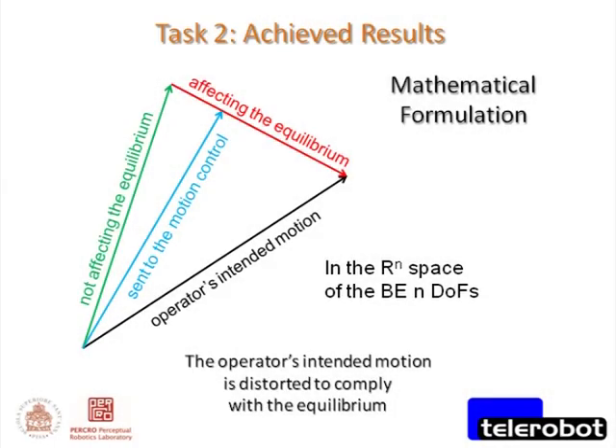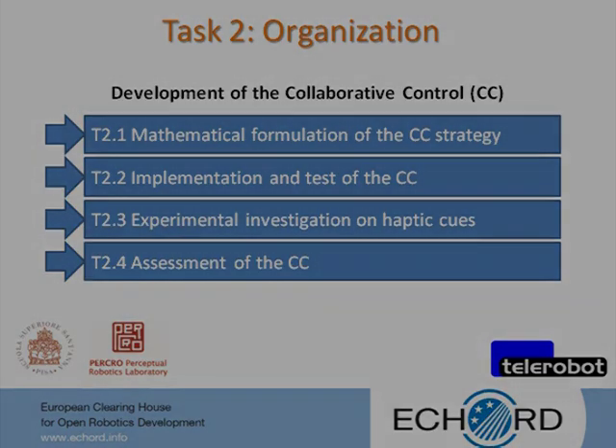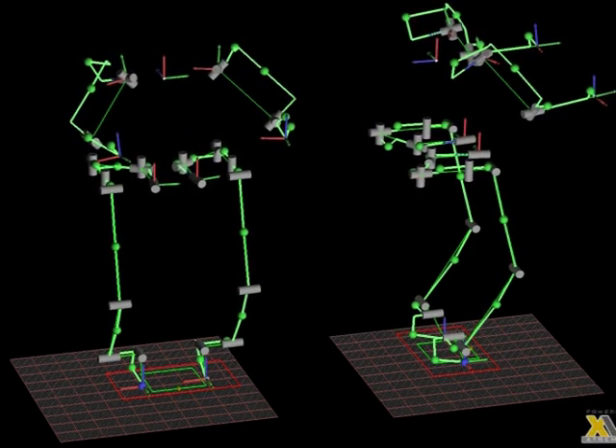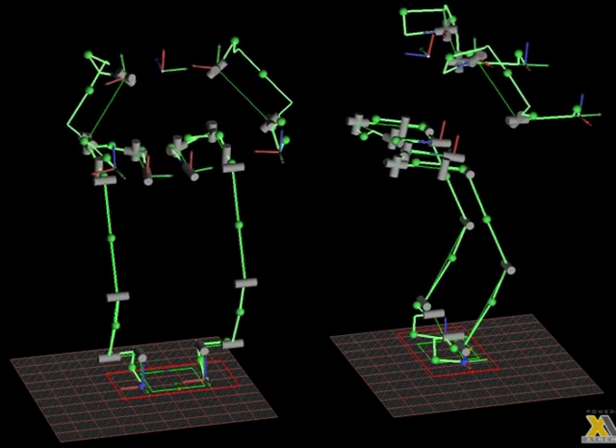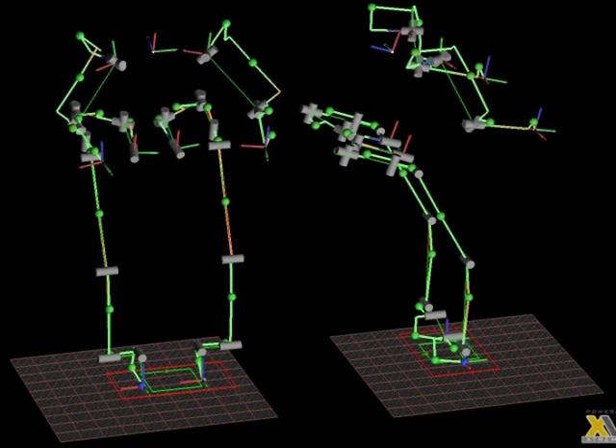The developed mathematical formulation brought to the definition of a suitable braking action in the space of the 22 degrees of freedom of the body extender, able to keep the zero-moment point of the system inside the support polygon while distorting at minimum the operator's motion. Only the component affecting the equilibrium of the system is reduced, while the other component not affecting equilibrium is left unmodified. Task 2 is organized in four different sub-tasks. The soundness of the mathematical formulation was verified using numerical simulations, with a suitable model of the body extender developed to demonstrate the ability of the collaborative control to keep the zero-moment point inside the support polygon for random intended motions of the operator.